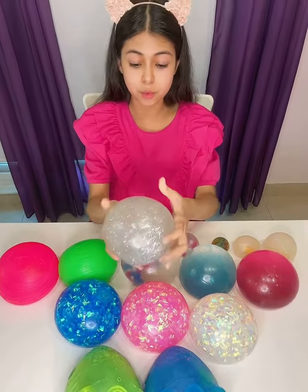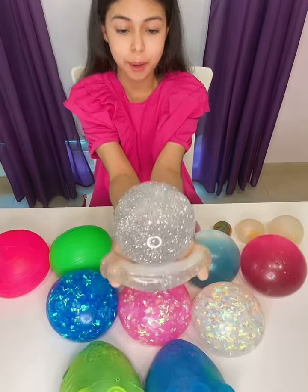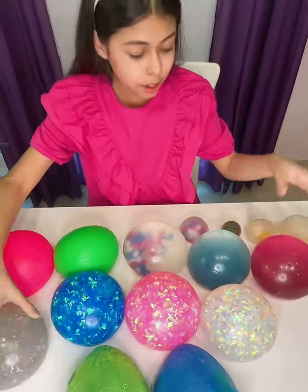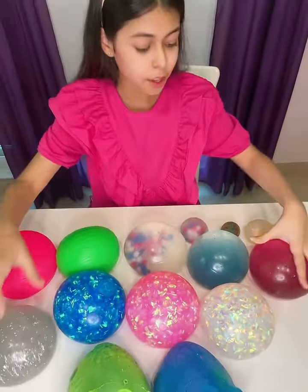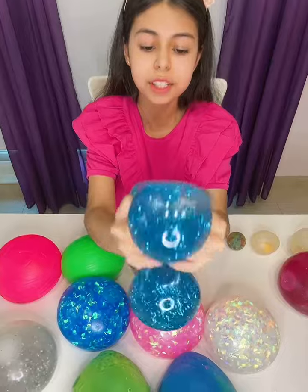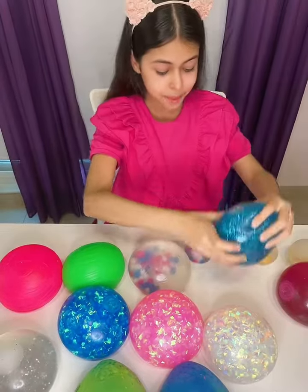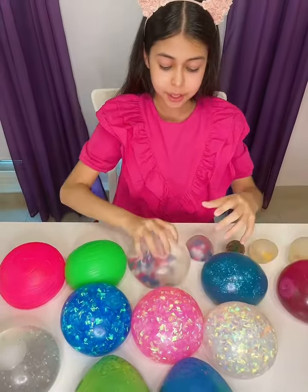I just got this new one today and it's really, really cool. Can you see all that glitter? All of this glitter is so cool and shimmery. I love it so much. I also got this pink shimmery one today, which is really, really cool — I love all the glitters. I also have this blue one. They're all kind of like water snakes. They're really, really cool. I love the glitter.